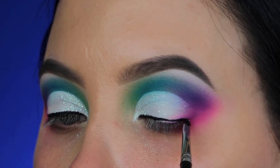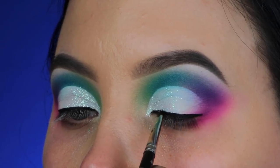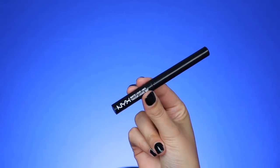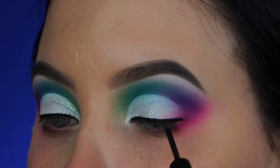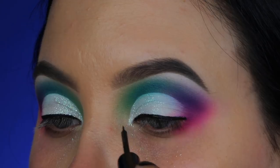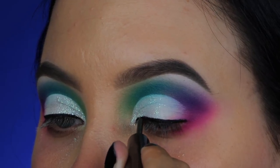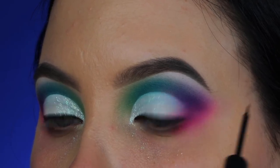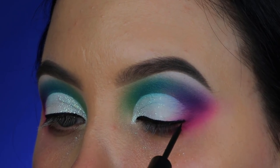I kept it with a simple line rather than a wing because a wing would cover the pink outer corner. Just a simple line to hide the lash band later on. On top of it I'm going in with the NYX Matte Liquid Liner, which is very affordable, easy to apply, really black — I really like that in a liquid liner.